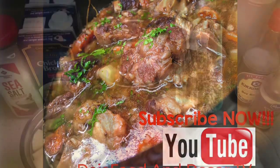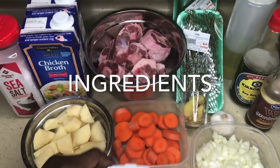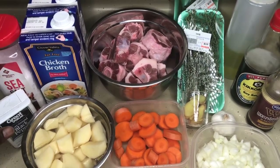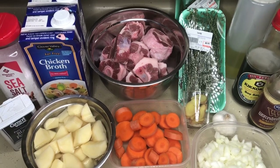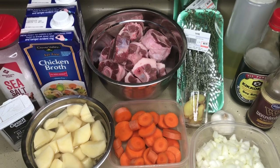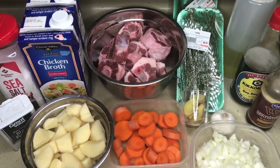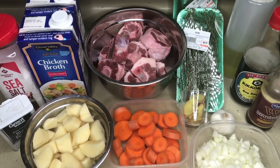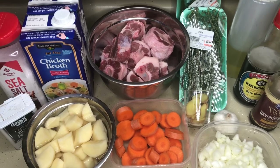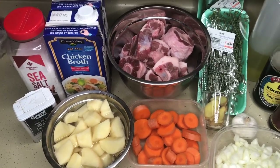I promised you a super simple recipe and that's exactly what I'm going to deliver. The ingredients I'll be using for my oxtails are the oxtails themselves, chicken broth, sea salt, pepper, Creole seasoning, a cut-up potato, cut-up onions, cut-up carrots, garlic, fresh ginger, bay leaves, rosemary sprigs, Worcestershire sauce, soy sauce, and olive oil.